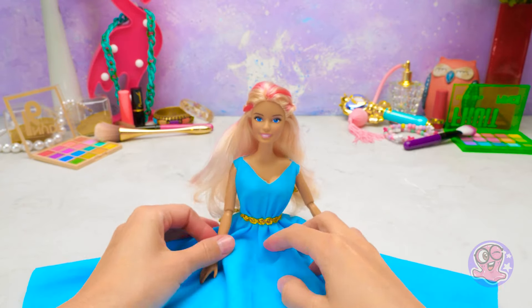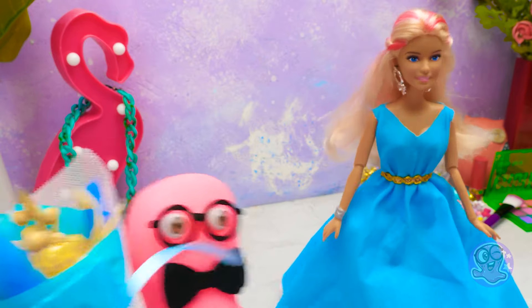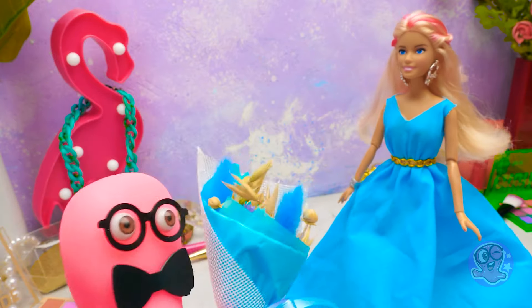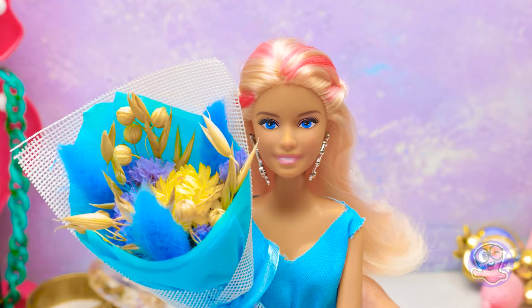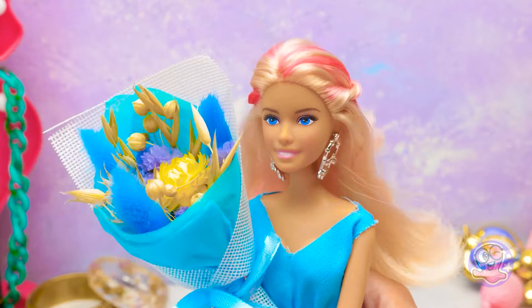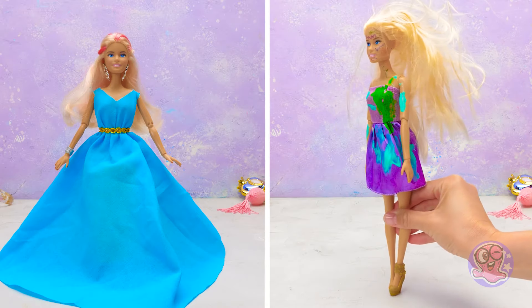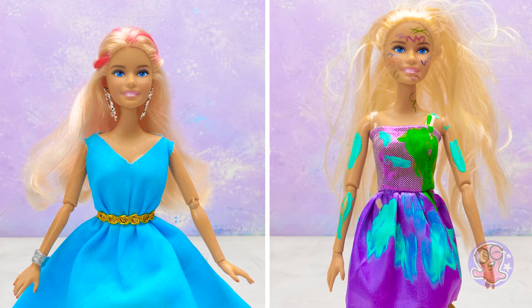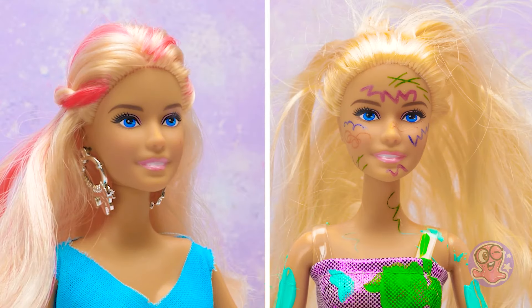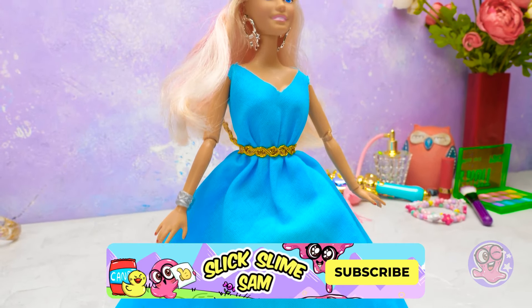Now I'll bring these two braids together and fix them with a rubber band. By the way, you can style your own hair this way too! And it's ready! Look at this beauty — she's totally ready for the ball! You look stunning! Let me invite you to the slime ball! That's how we turned an old Barbie doll into a beautiful princess! Thanks for being with us today, friends! Subscribe to our channel and check out other cool craft videos! Bye-bye!